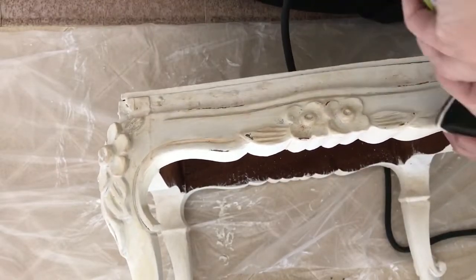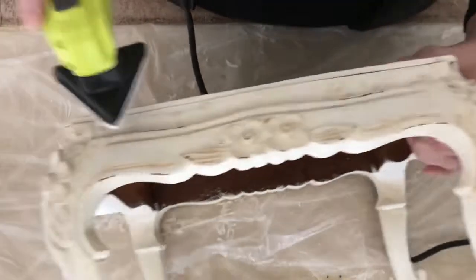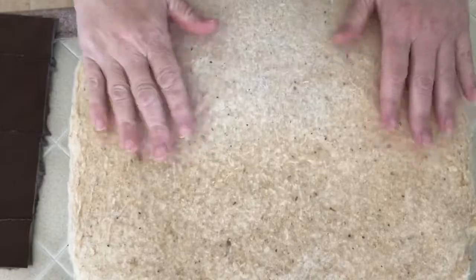I applied several coats and then once it dried I sanded it in certain spots to give it a distressed look and to bring out the details of the craftsmanship of the stool.